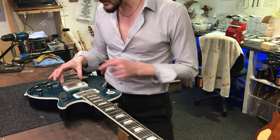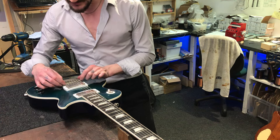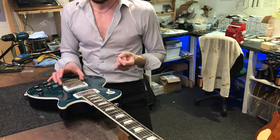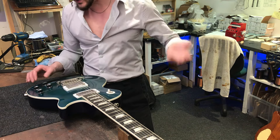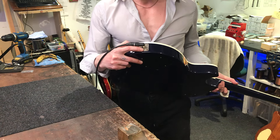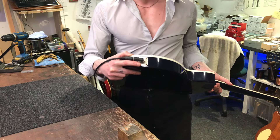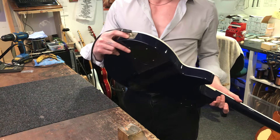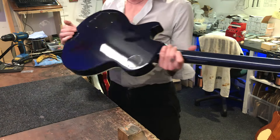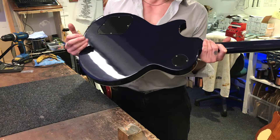There's a Schaller made-in-Germany shallow Nashville-style bridge, which has a slightly larger footprint and more sturdy construction than the ABR tailpiece — again nickel. And we have a chrome jack socket plate.